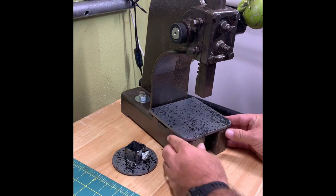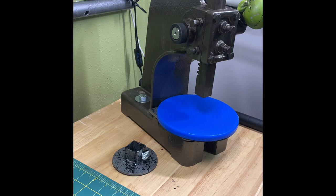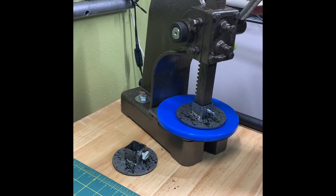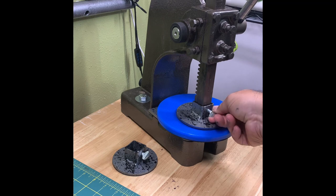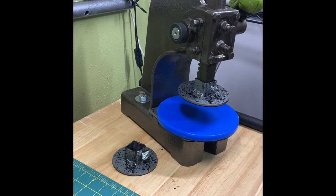Here's the base going on — a 6.5 cutting board that we make. Then here's the foot going on. It's a quarter-twenty thumb screw that we use, which makes it a little bit easier than the allen wrench we used to have. Just hand-tighten it on — doesn't have to be super tight, just a friction fit.